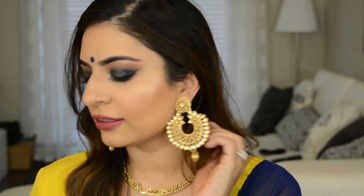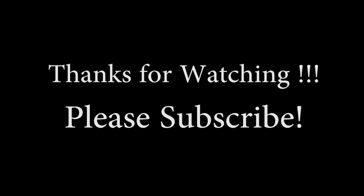For lips today, I used MAC lip pencil in Soar and then MAC lipstick in Captive. And here is the final look — Diwali look number two! Don't forget to go watch the first one. I hope you really enjoyed this video; if you did, don't forget to like and subscribe because I really hope to see all of you in my next one. Bye guys!